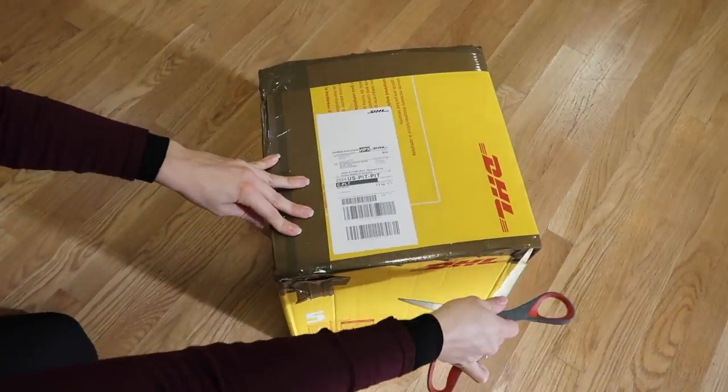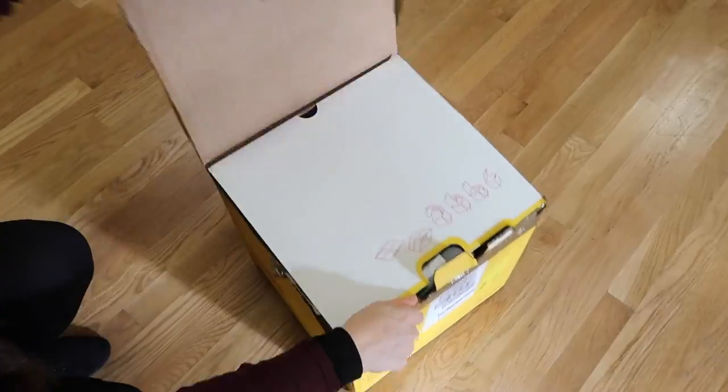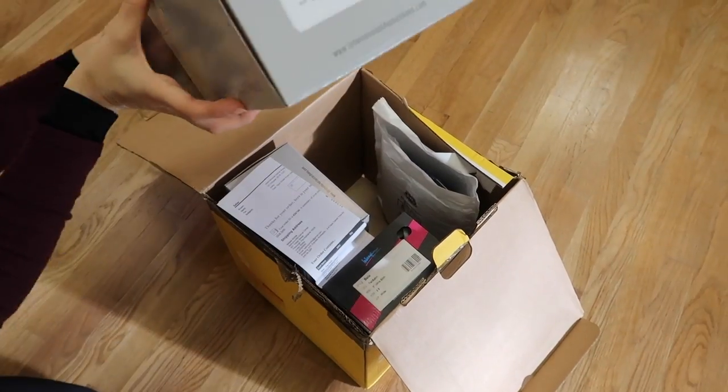Hello everyone and welcome to the Ballroomville YouTube channel. In today's video we're unboxing an order from International Dance Shoes. Let's see what's inside.